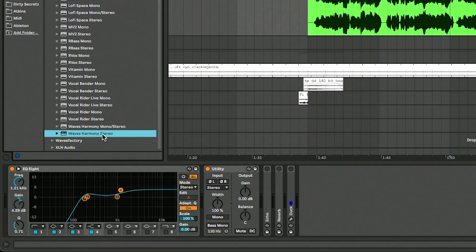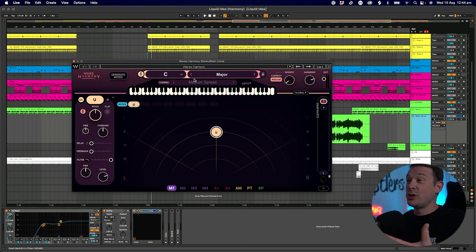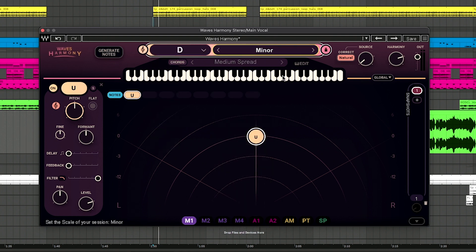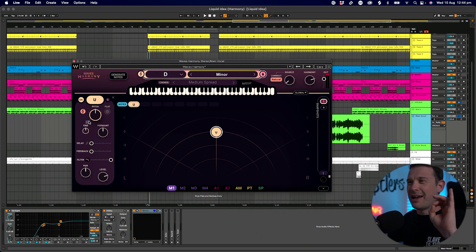I'm going to disable those effects for now and place Harmony straight on this track — it probably works best if you put it before all your effects. I'm not going to go over every single feature in this video, just the stuff I really like. When you first start the plugin up you have to choose what key you're working in. By default it's C major; I know with this track I'm working in D minor so I'm going to switch to that. By default the plugin will also apply a correction to your vocal, snapping it slightly to the scale.